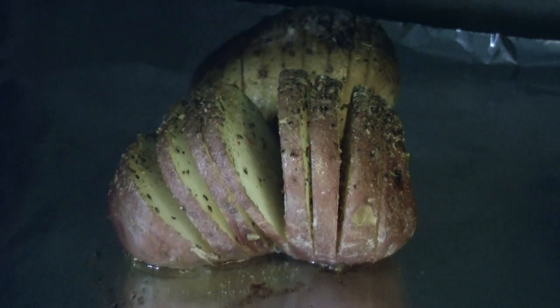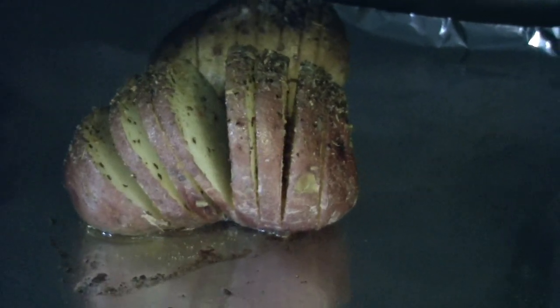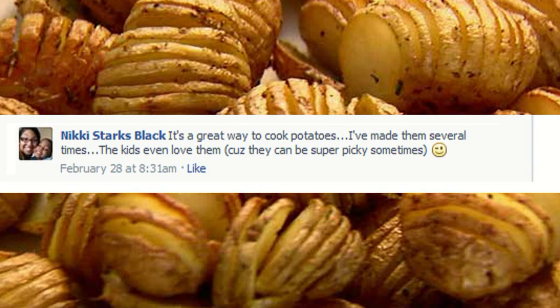Not only does it look enticing but the taste is delicious. I had some Facebook fans agree, saying the kids love it too.